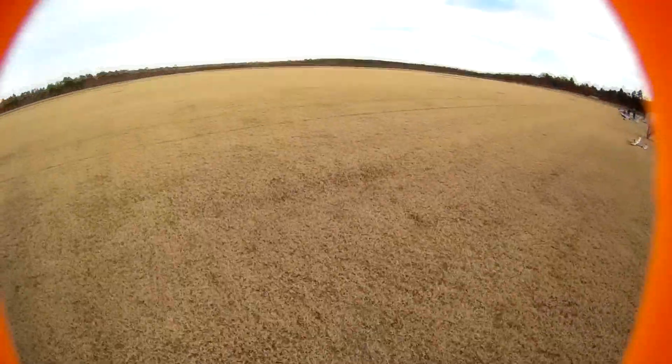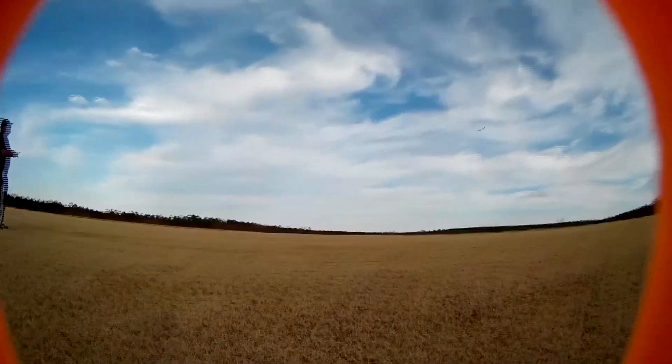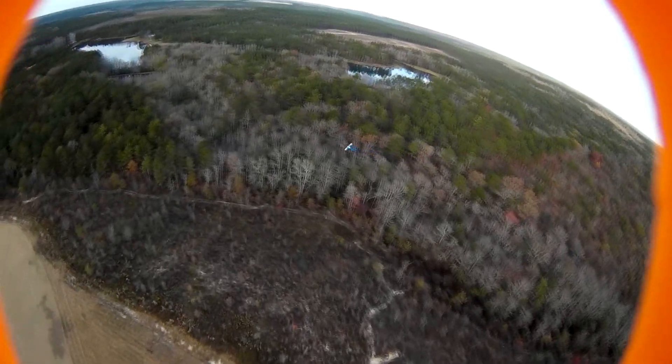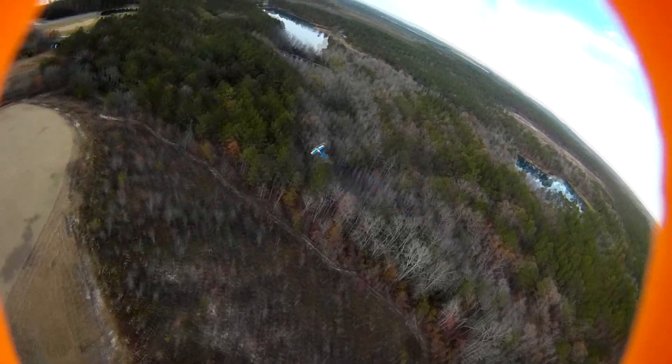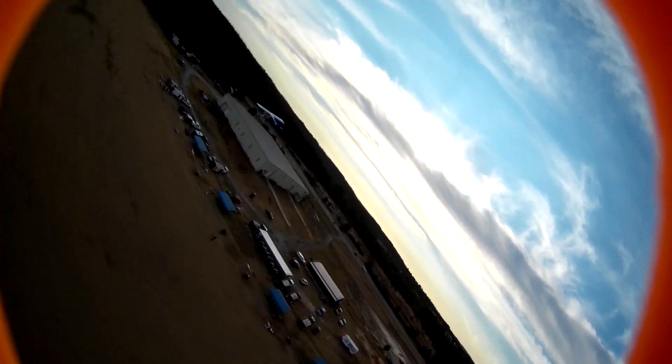I want to get into the whole aerial video thing — not so much photography but trying to get up in the air and chase somebody's airplane and get a good video of it. So this is actually my first attempt at doing this. I actually built a CineTank MK1 for this, but I decided I'm going to try this first with something that will be a little bit cheaper to fix than a CineTank.